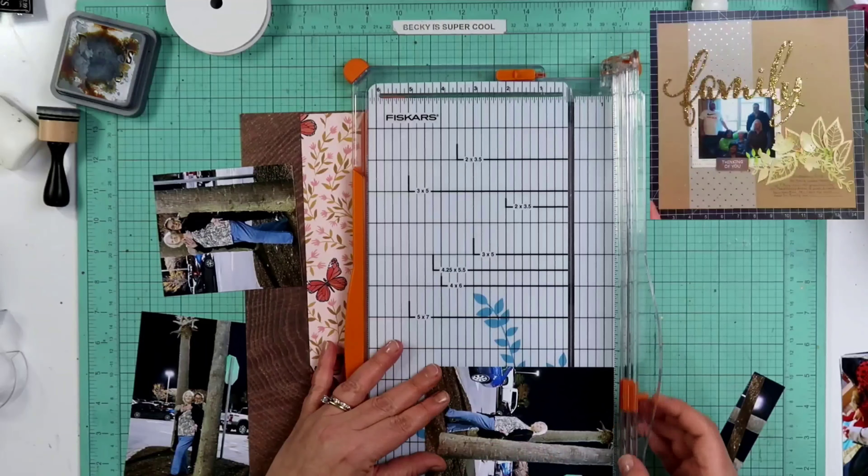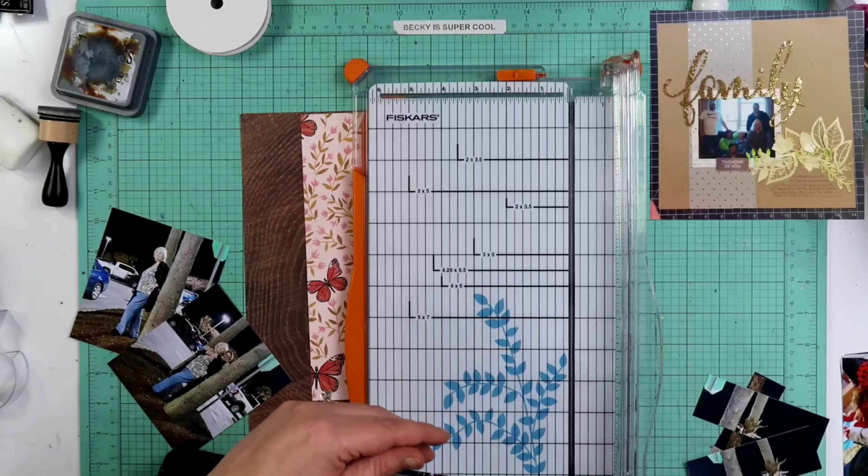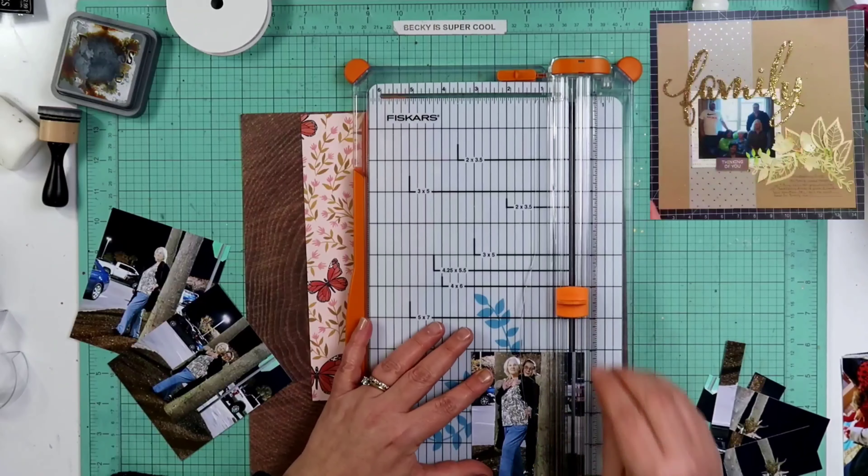Hey guys, welcome back to my channel. I am Becky and today we are doing a remake of this layout that is in the top right hand corner.